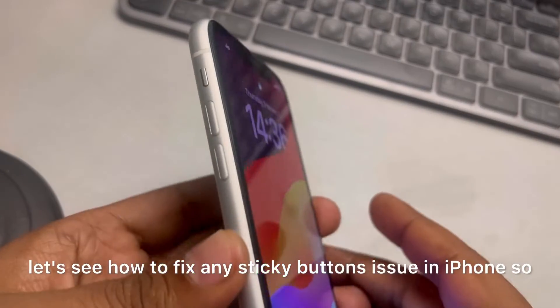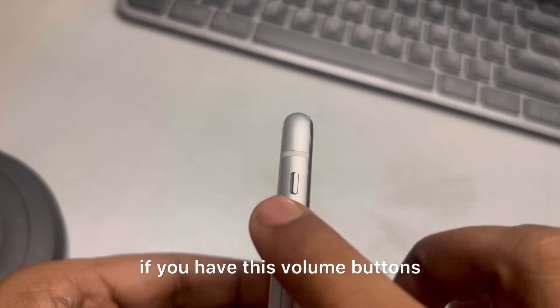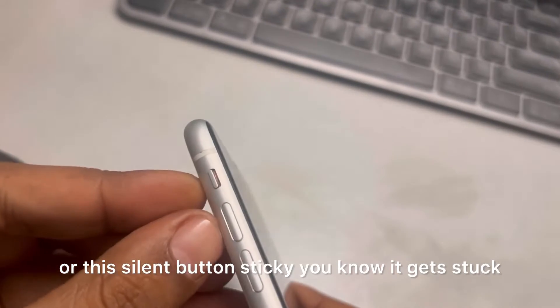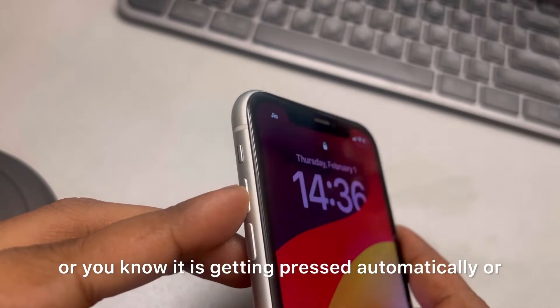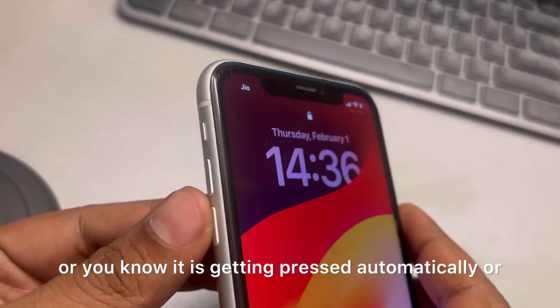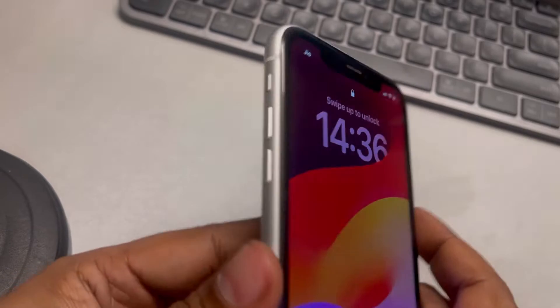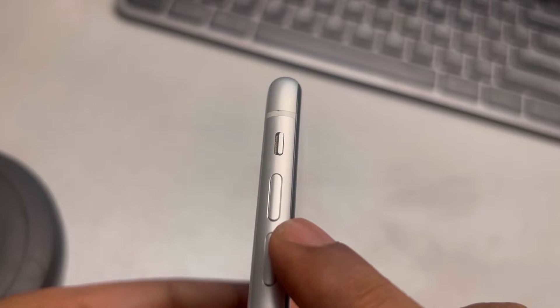Let's see how to fix any sticky buttons issue on iPhone. If you have the volume buttons or the silent button sticky — it gets stuck, is getting pressed automatically, or is stuck in a pressed mode — here's how to fix this. First, observe whether there is any dirt or debris or any foreign material present.